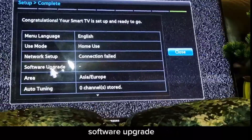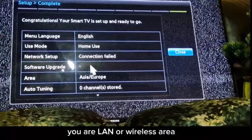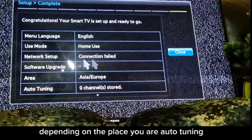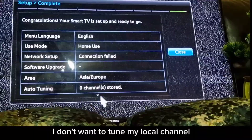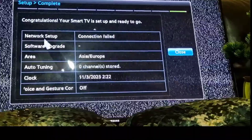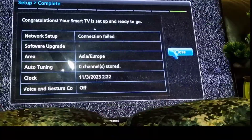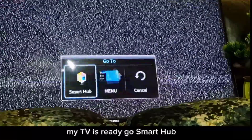Network settings — not connected yet, software upgrade will happen when you connect LAN or wireless. I've changed the region to Asia or Europe depending on where you are. Auto-tuning I skipped. Now I close and the TV is ready to go.